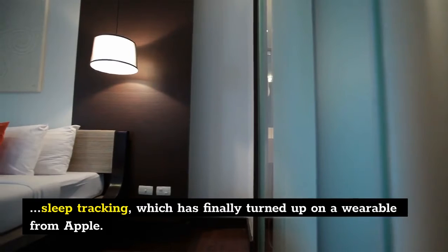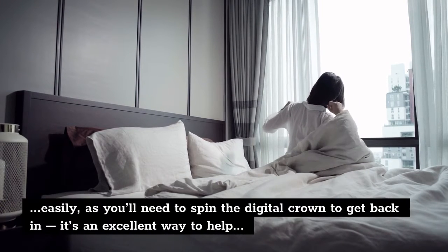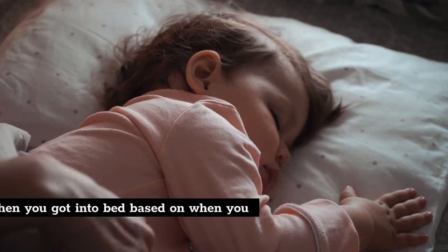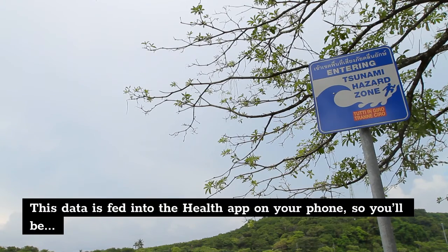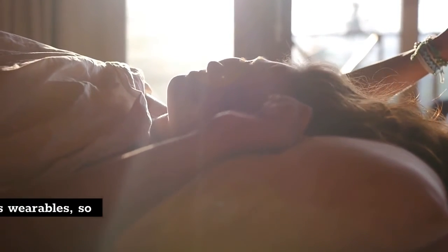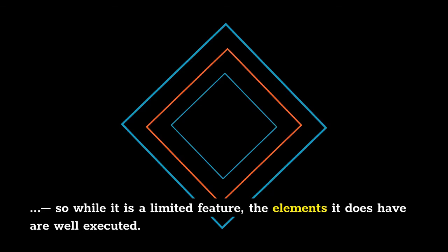The first thing we wanted to try out with the new Apple Watch was sleep tracking, which has finally turned up on a wearable from Apple. It's a particularly welcome feature for those who are already wearing their watch in bed — you can set the time you're going to sleep and the display becomes monochrome, and you won't be able to wake it easily, as you'll need to spin the digital crown to get back in. It's an excellent way to help you resist the temptation to check that last notification. The sleep tracking itself is very basic, though — it'll work out when you got into bed and monitor how long you're asleep for. There's no information on whether you spent time in deep sleep, light sleep, or REM, nor any correlation with bedtimes or how stressed you were during the day; these are fast becoming standard features on other fitness wearables, so we expected more from Apple here. The wake-up screen is nice, showing you battery left and the weather for the day, so while it is a limited feature, the elements it does have are well executed.